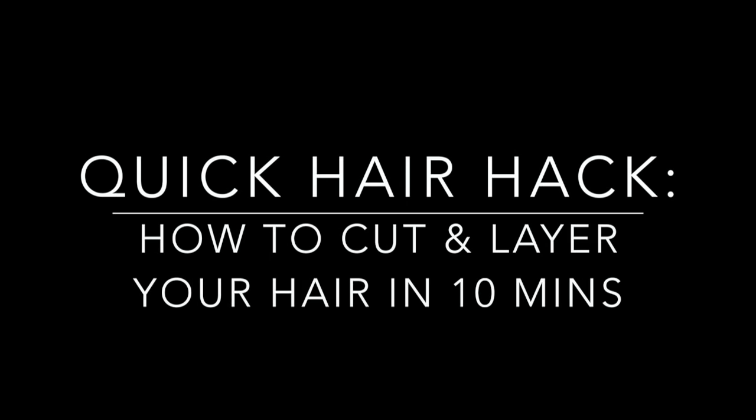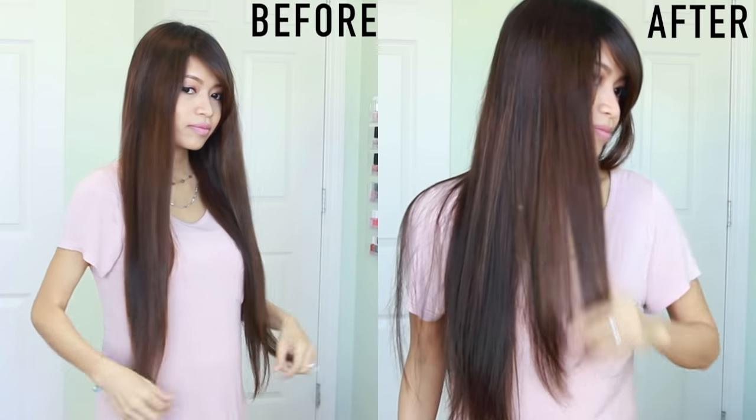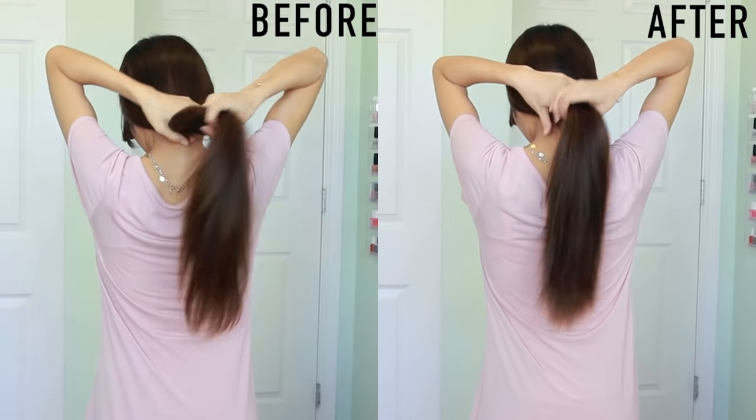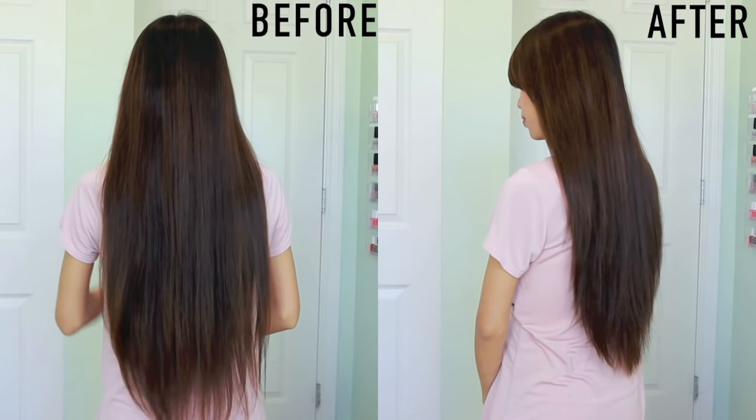Hey guys, Ni here. Today I'm going to show you how you can easily and quickly cut and layer your own hair at home. Now if you're looking to cut your hair in a particular style, then it's best to go to a hair stylist. But this method is great if you want to get rid of some split ends, remove some length, and add fresh layers to your hair. So if you want to learn how to do this, then keep on watching.